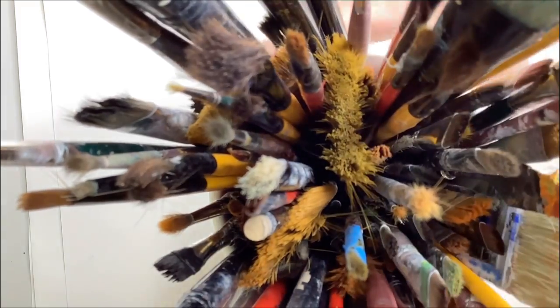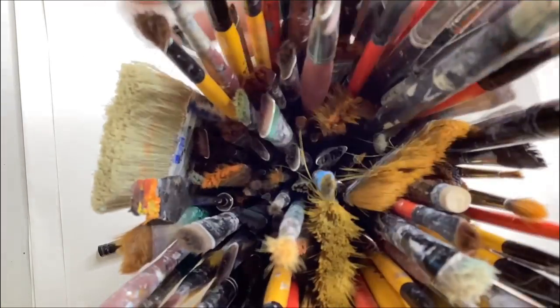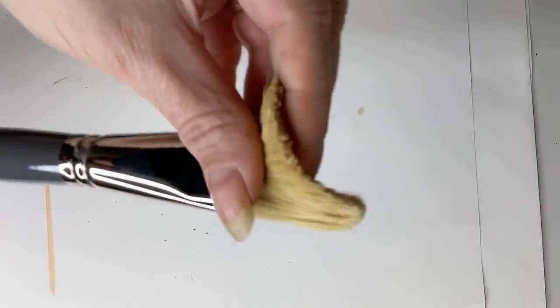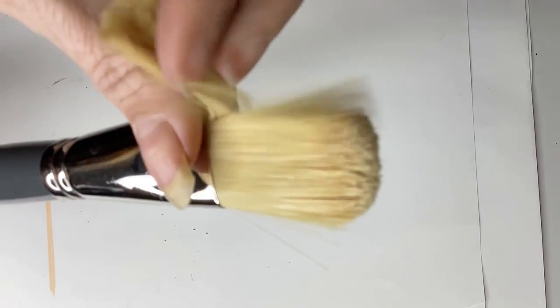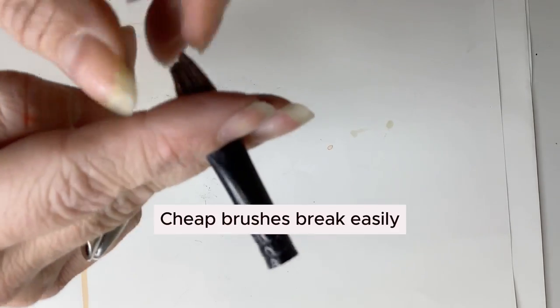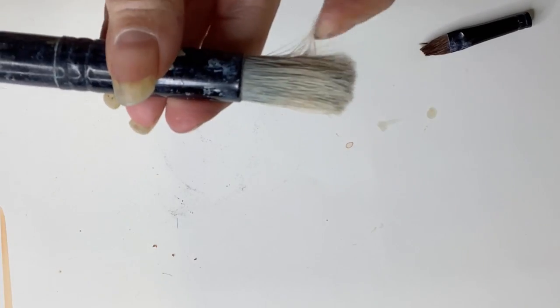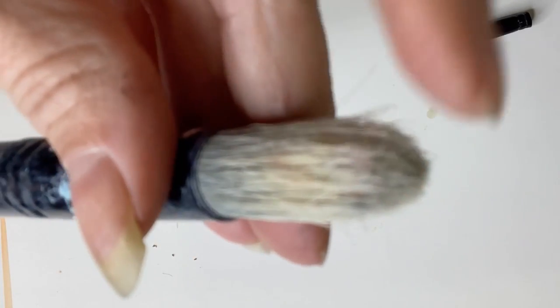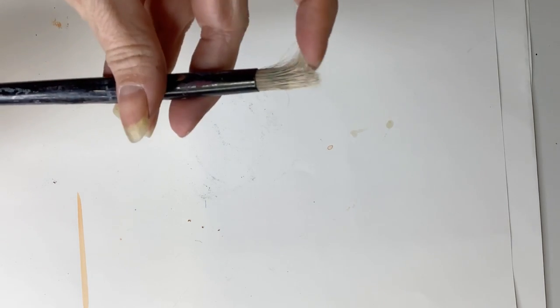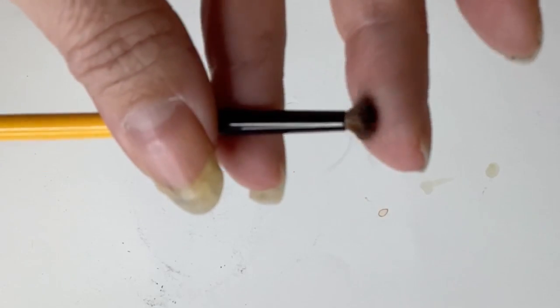Starting oil painting is a bit of a financial investment, especially when it comes to paintbrushes. Paintbrushes can be so expensive, but I have tips on where you can cut corners and where you can't. Oil painting brushes are hog bristle or sable. The hog bristle is a little rougher and the sable is a little bit smoother. They're natural, so they don't disintegrate in the chemicals that we use in oil painting.